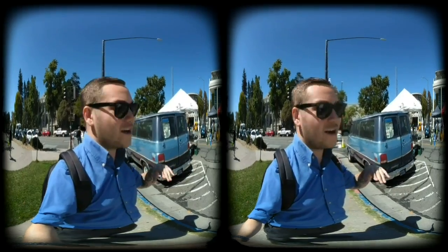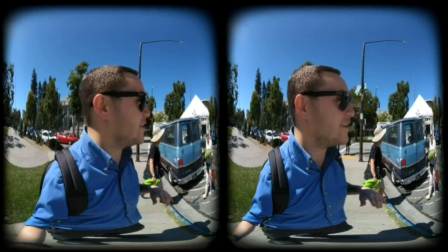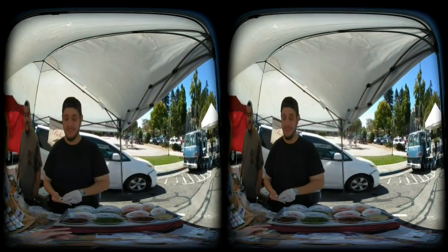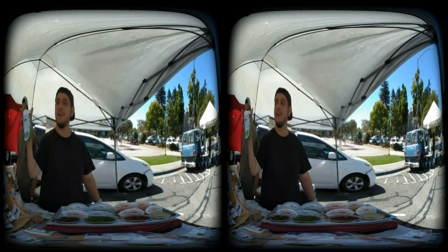I think I'm recording now the Berkeley farmer's market. I'm just going to do like a little walk through the farmer's market. We'll see how it comes out. This is the good stuff here. The man right here, the myth, the legend. Thank you guys very much. Steven Spielberg, watch out.